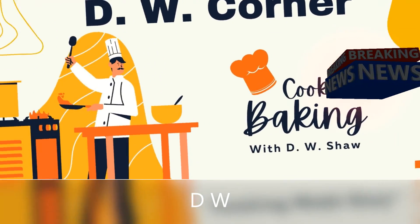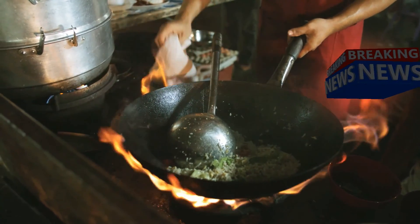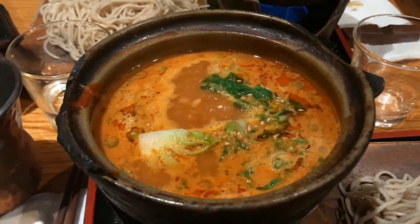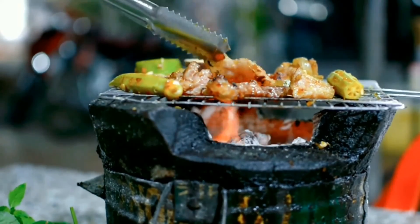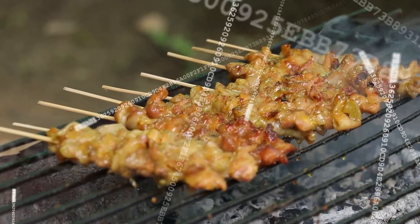Cooking Mad Easy. DW Corner — Sundays, dinner every day of the week. Tell your friends, tell your dad, tell your mom, tell the street. DW Corner. dwcorner.com.